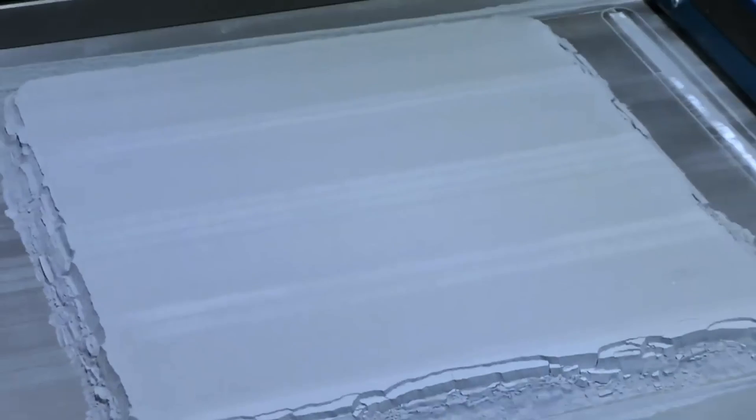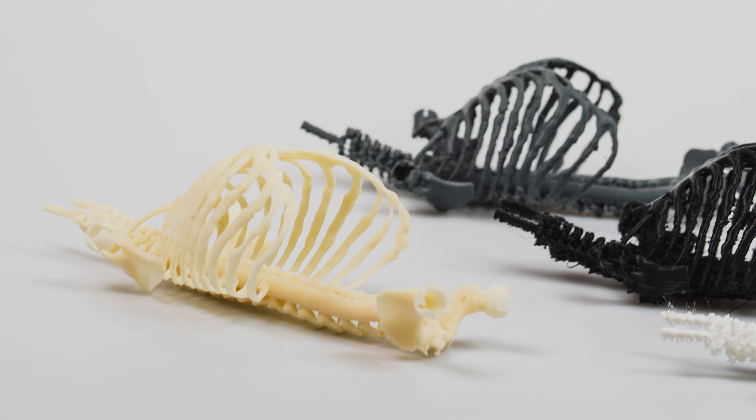For SLS 3D printing, nylon 12 comes in a powder form. A thin layer of the powder is spread on the printing bed and then a laser binds the powder particles together. When the parts come out of the printer they have a grainy surface. However, it's one of the easiest materials to add a finish to. Nylon 12 parts can be painted, impregnated, coated, covered, and sandblasted.